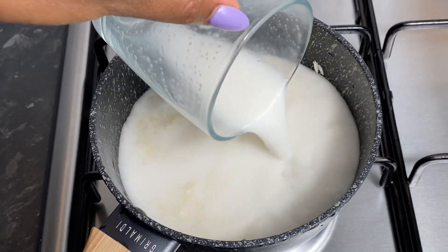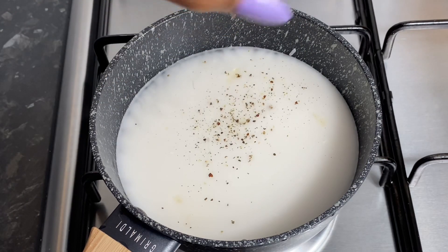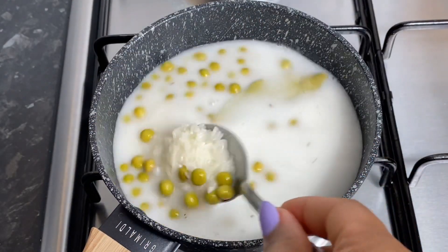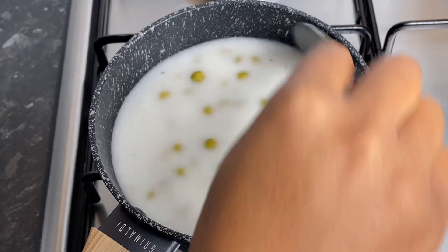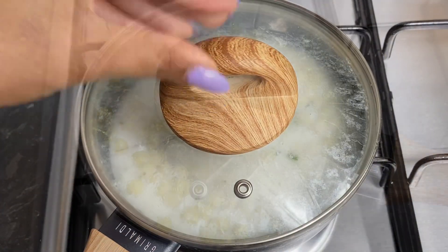In a pot I went ahead with a cup and a half of basmati rice and I rinsed it very well. I'm now just gonna go ahead and add in my coconut milk, a little bit of salt, bay leaf, thyme, a little black pepper, and let it steam on low heat for about 15 minutes.